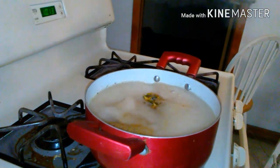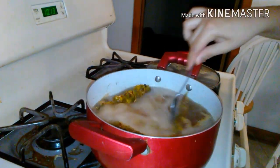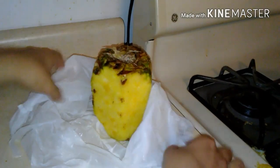You don't have to do this, but I'm just checking it occasionally and stirring it so the pineapple doesn't stick to the pot. Here I've just washed a normal plastic bag with soap and water, dried it, and put the pineapple in so I can store it in the refrigerator so it doesn't get all dried up.